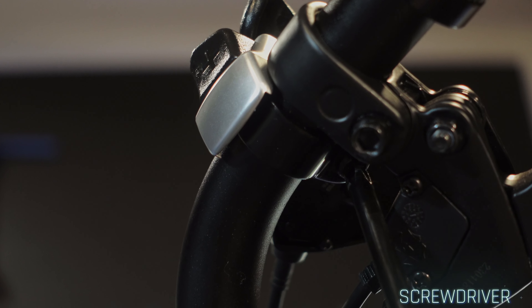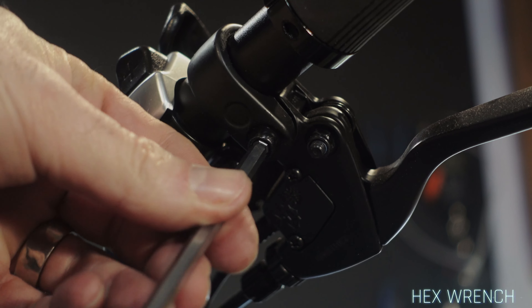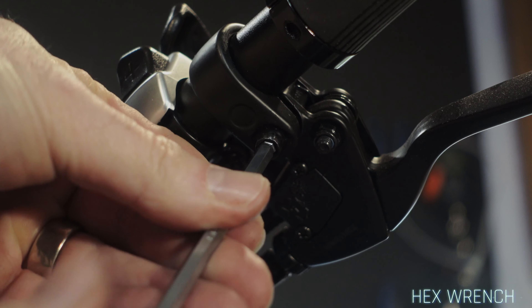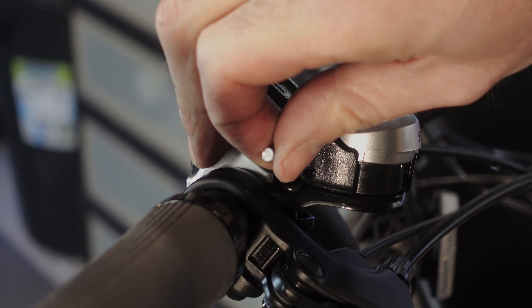Disassemble the gear shifter by loosening the screw located beneath it. Remove the handlebar grip. Then loosen the brake to access and extract the gear shifter. Disassemble the gear cable by following its route, allowing the gear cable to be removed.